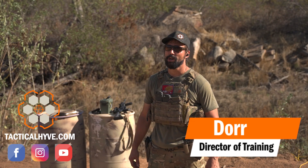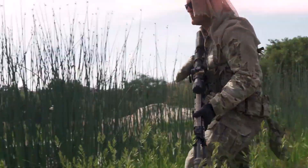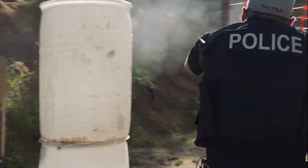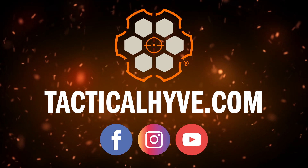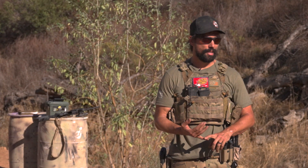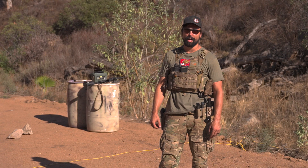Hey, it's Dora with Tactical Hive. Today's video we're going to go over my top five favorite pistol drills and why I use them. These five drills pretty much cover everything you need to stay fresh on the pistol. I like to do this at the very beginning of the day if I know I'm not going to get a lot of shooting time in, and these five drills keep me right where I want to be.